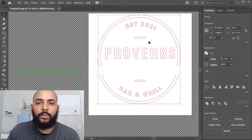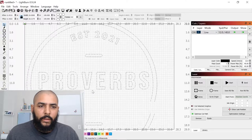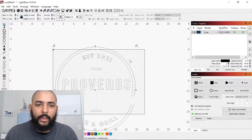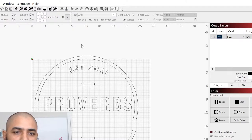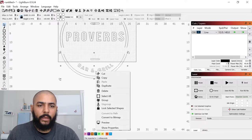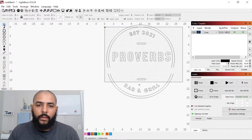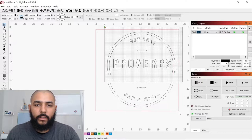Now we're in LightBurn. We navigate to the folder, grab the file called 'proverbs', and drop it in. We ungroup everything, then group the first pass-through section together, and group the second pass-through section separately, moving it off to the side.